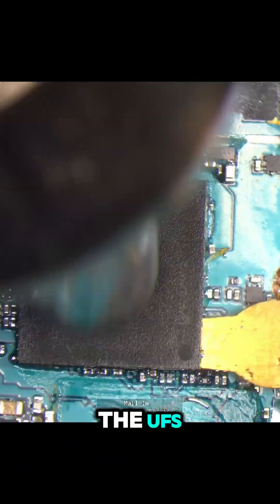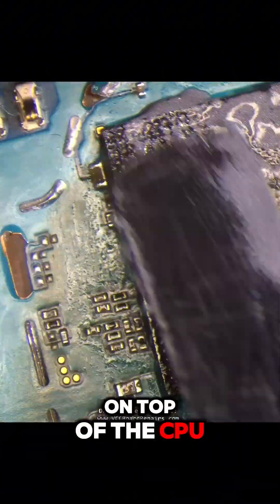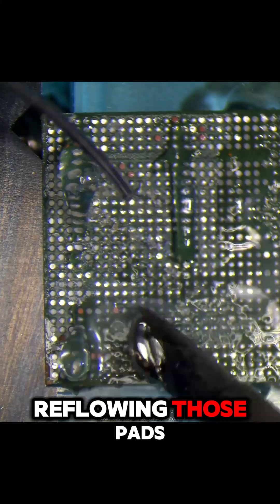And then let's harvest the UFS. Let's get rid of the RAM. Let's clean the RAM holes on the top of the CPU, revalve it by adding some paste, reflowing those pads.